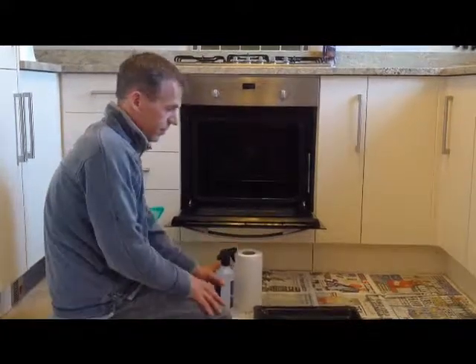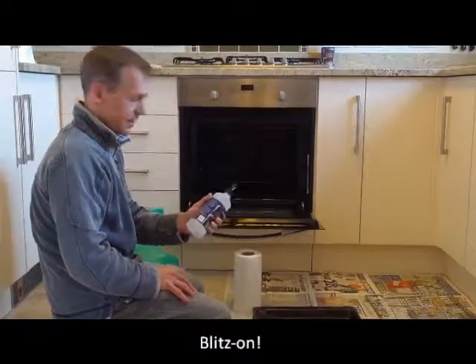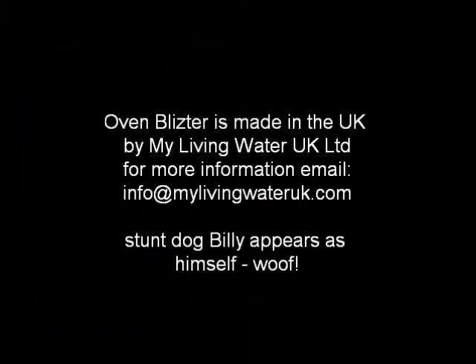That's it — Oven Blitzer, a two-step process. Very straightforward: blitz on in step one, and a quick clean-up in the morning.